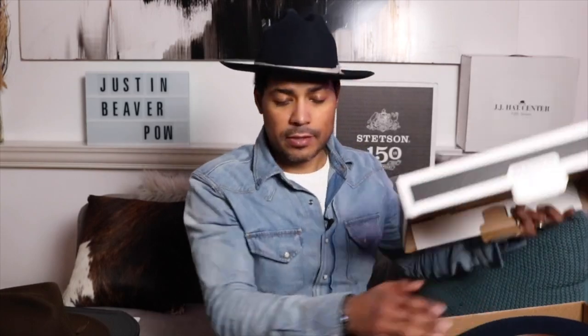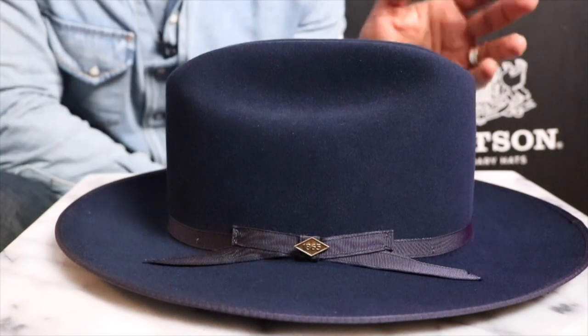Traditional cowboys — people who are really into it — say your hat matches your boots and your boots match your belt. So I'd have to find some blue boots. Actually, I do have some blue rough-out boots I could wear with these if I'm going that route. I don't practice that all the time obviously. Alright, I'm excited — let's take a closer look at the Stetson pure beaver open road in True Blue.